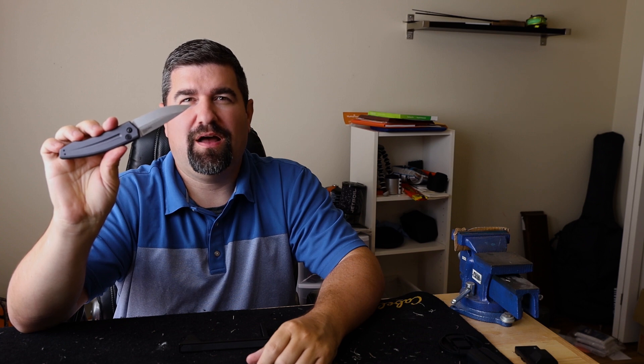Today we're doing a quick review of the awesome Kershaw Launch 2 — a sweet auto knife, but it's being discontinued, so buy them while they're here.